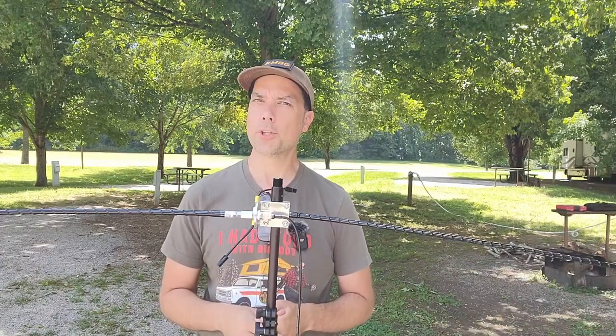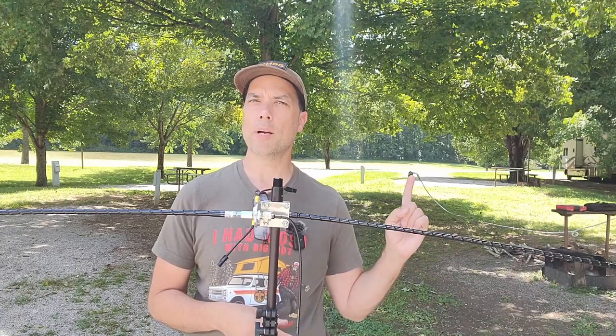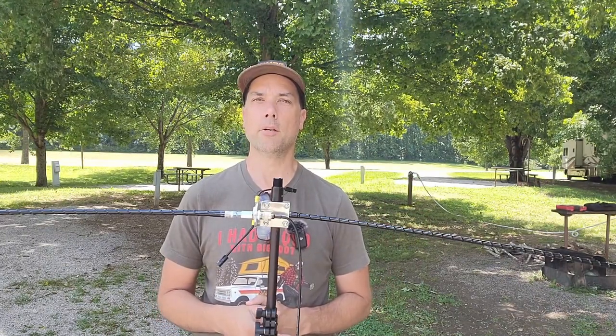Ham radio is always fun — you never know what you're going to get, but you're always going to get something. There's a video right up here I think you might enjoy next. Thanks for being awesome. I'll see you over there.